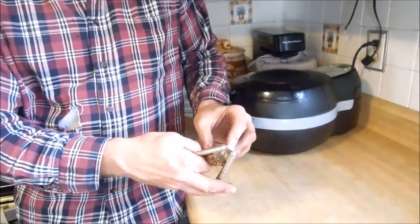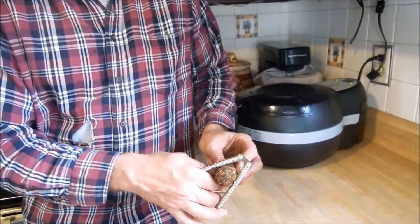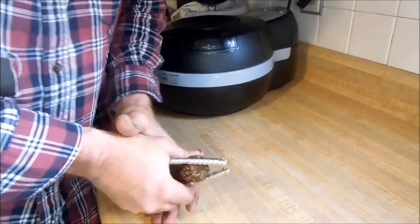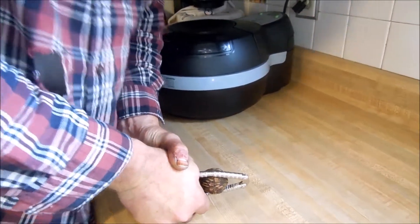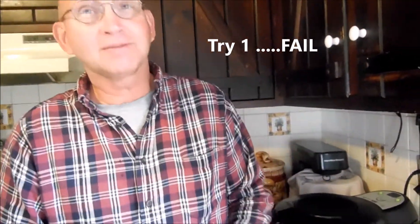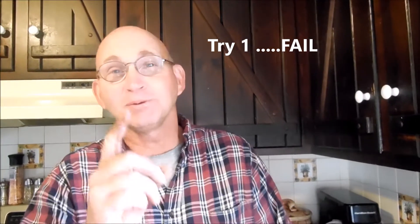Steve's over here — hello! Crack test. This one is a sinker; it sank, so we're gonna crack it. I don't know if I'm going to be able to with this cracker. The cracker didn't really work — I didn't think it was gonna. I bent the nutcracker, so we need to find something else. Stay tuned, we'll be right back.